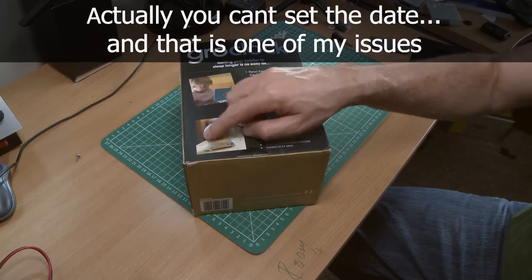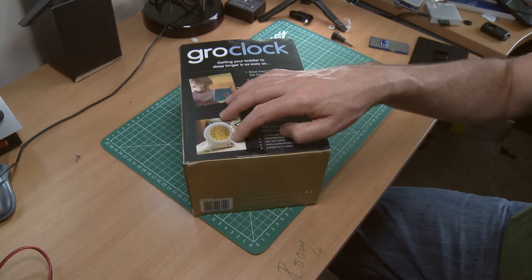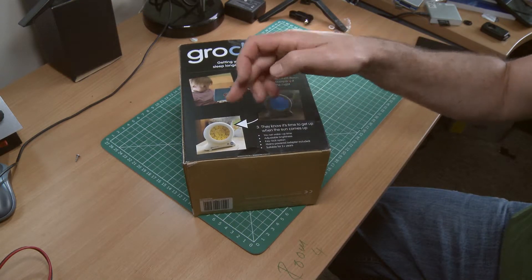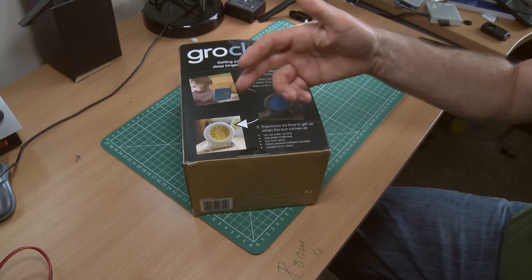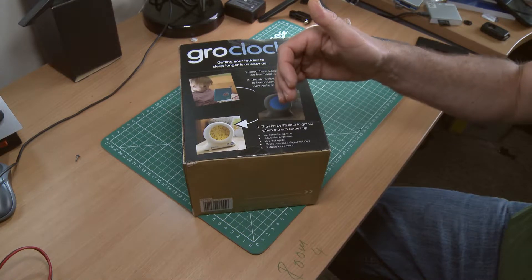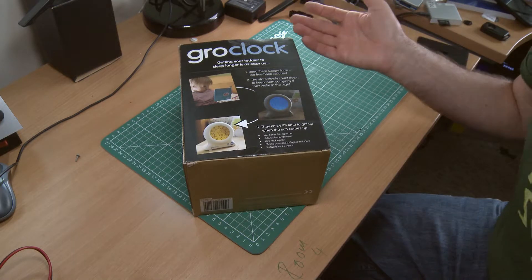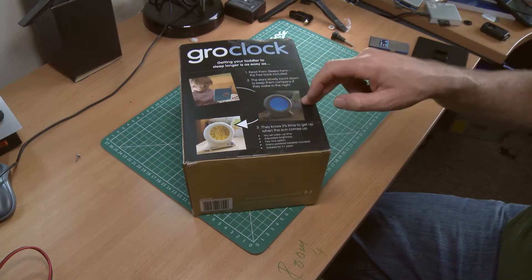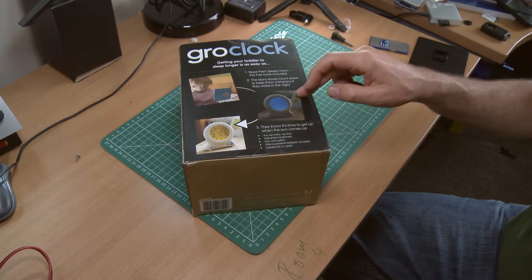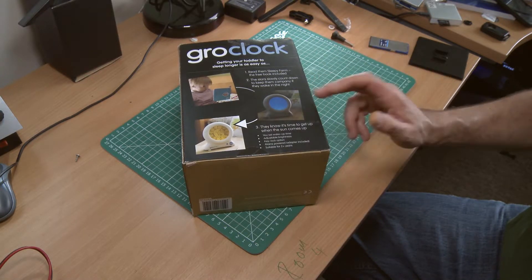There are a few things functionality-wise that I think are missing. I'd like to be able to set different times during the week — for instance on Monday, Tuesday, Wednesday when he goes to kindergarten, we need to wake up earlier, so I'd like to preset 6:45 in the morning, whereas on the rest of the week 7:30 would be ideal. You can't do this, so I'm having to manually set it every day. The point of this video is to do a teardown and see if it's easy to hack or not.